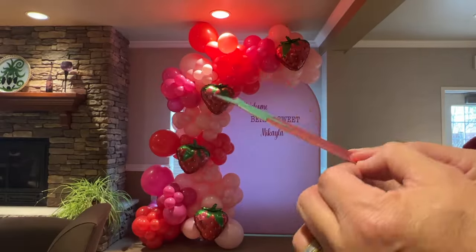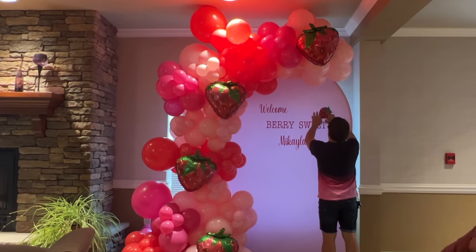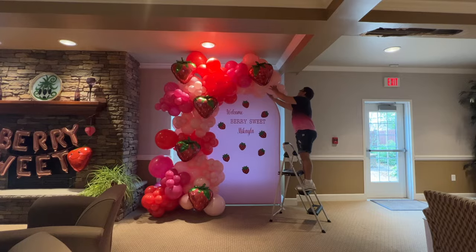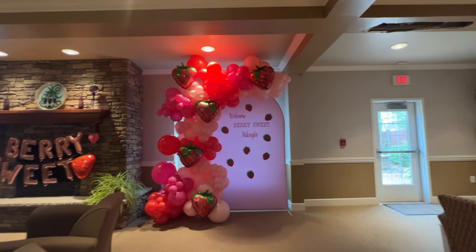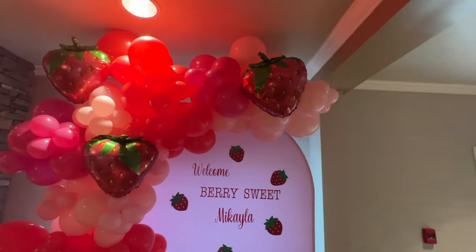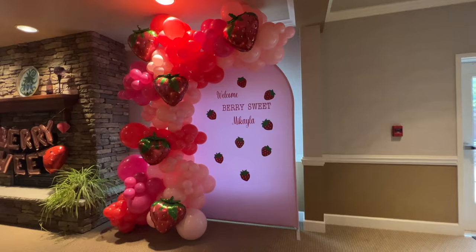I almost forgot the strawberries themselves — to stick them on the wall, we put some glue dots on the back and just stick them to the wall. And there you go, it's finally done! I hope you had fun watching this video and learned something today. If you have any questions or suggestions, please let us know — we want to hear from you. Thank you so much for watching. Once again, this is FamBam NY. We'll see you guys in the next video. Take care and have a wonderful day.